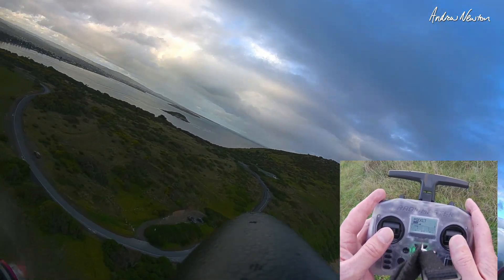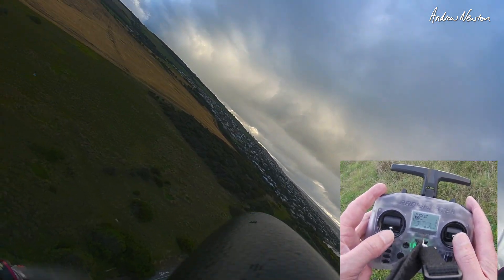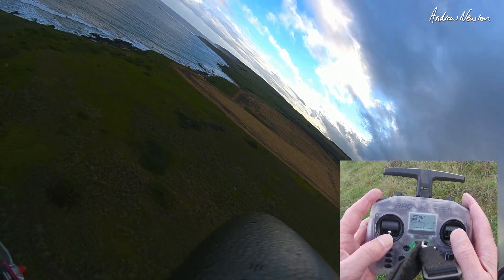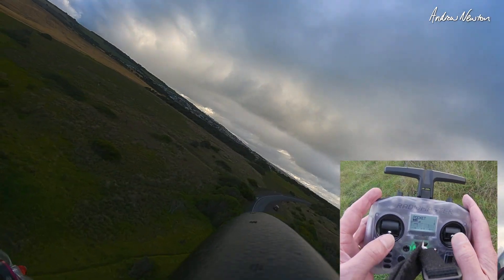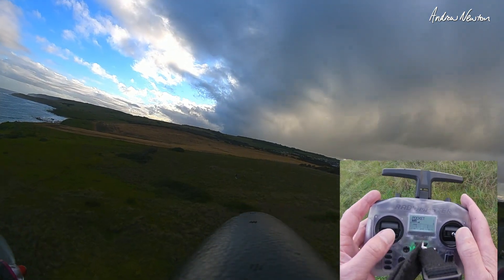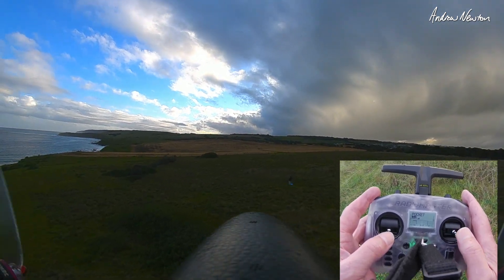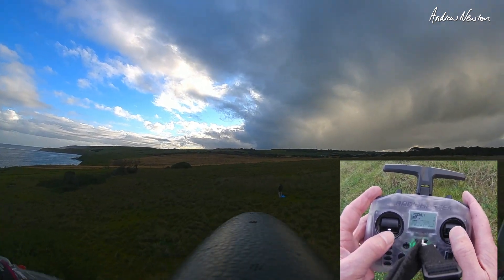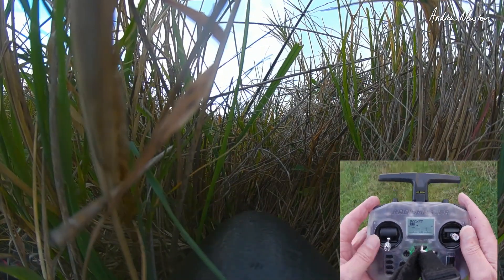I'll bring it in. Drop the throttle — probably a bit too high. Go around again, come in a bit lower — that's a better approach. And the Swordfish glides in nicely. Flare and we're down — great stuff.